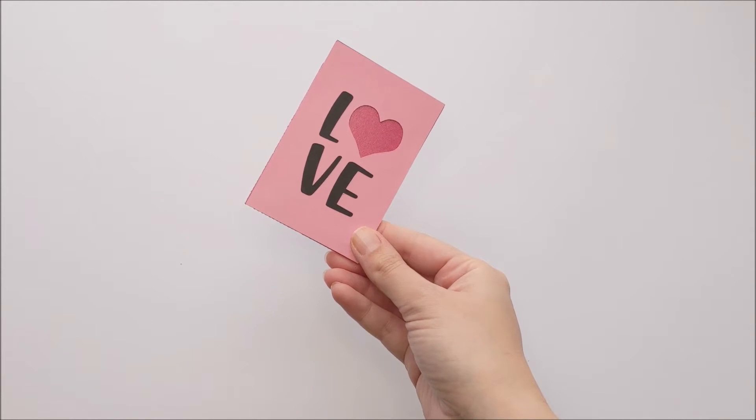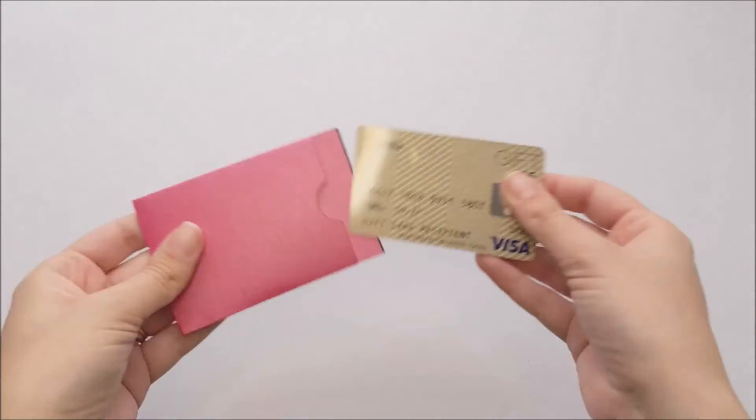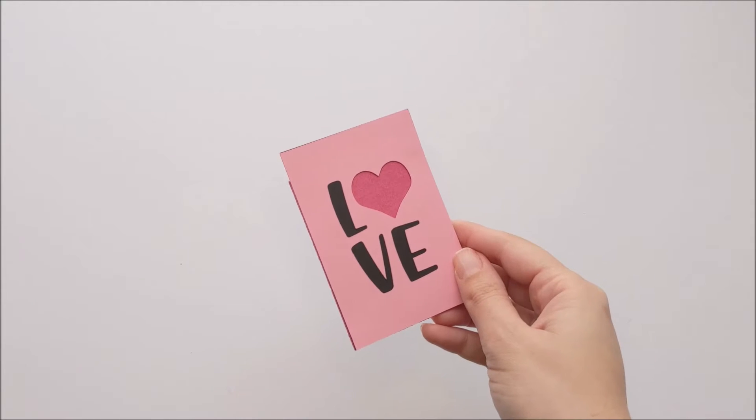This is Marissa with Design by Geeks and Rissa Rocks It. Love is in the air with our Valentine's Day gift card holders. We have a few different styles, so I'll put the links to the SVG files in the video description for you.